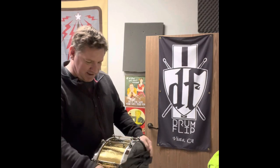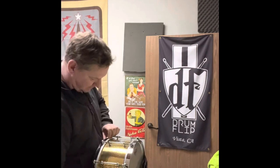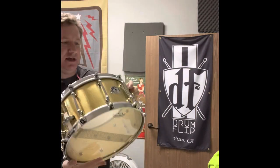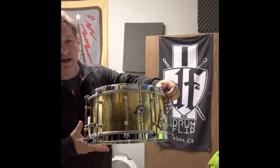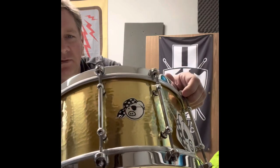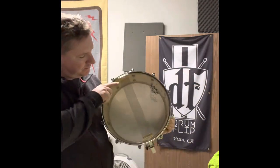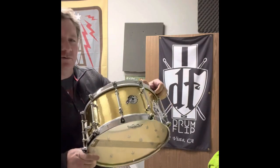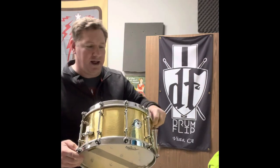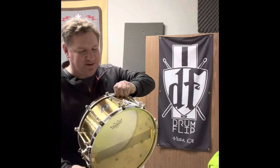This is one of ten ever made. This is a hammered brass shell — look how wonderful and beautiful that is. Flange tubes, it's a one millimeter shell, 14x7. We have one left; we ordered two and one sold pre-sold before we got it. And it sounds so good.